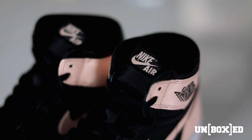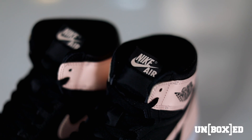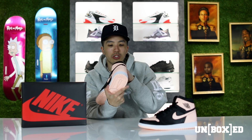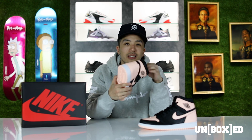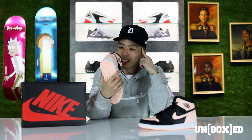Moving over to the tongue, we have the Crimson Tint Nike Air tag as well as a nylon tongue. The sock liner is not like the regular material we've seen in other Jordan Ones — it's more like a neoprene material, which is pretty dope in my opinion. Moving into the insole, it is a hyper pink.